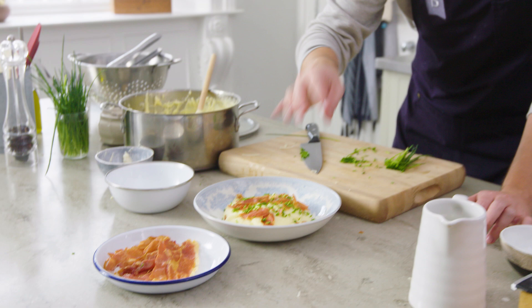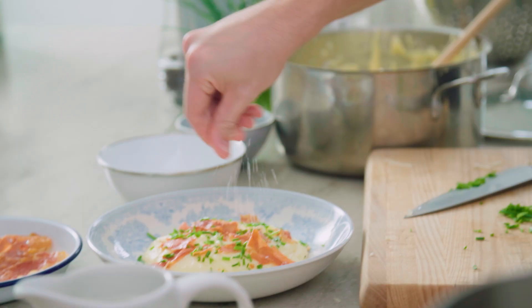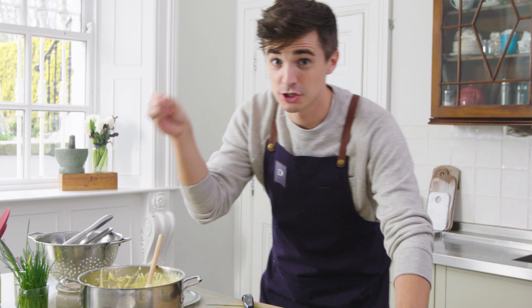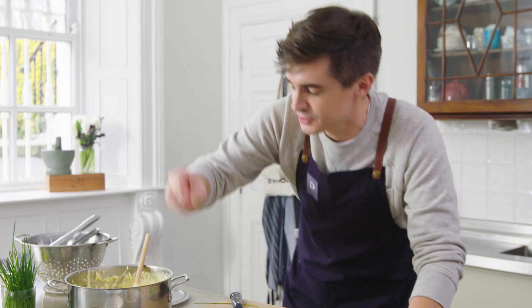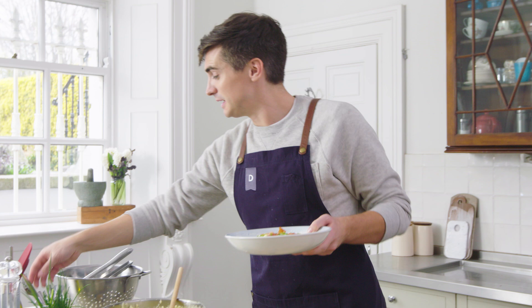A last little touch of salt and a little pinch more of white pepper, just to give you that bite. I think we need to talk no more and we just need to dive into this cheesy, beautiful, bacon-y, chive-y mess.